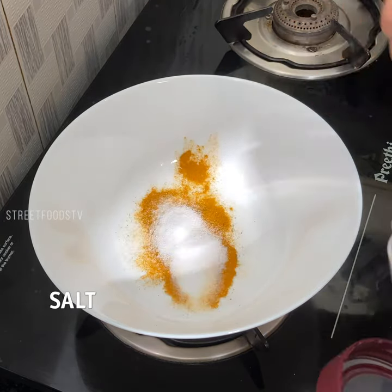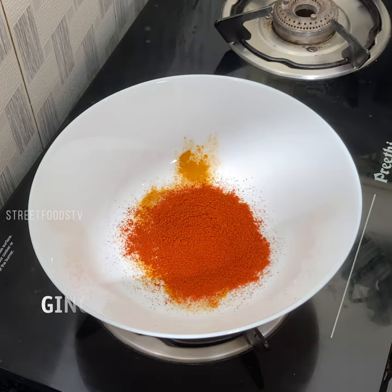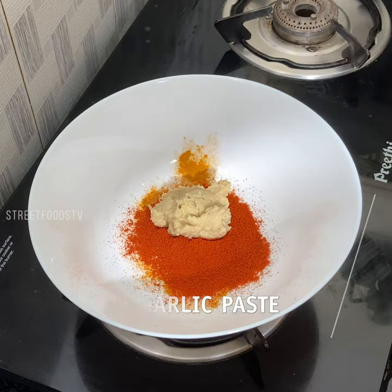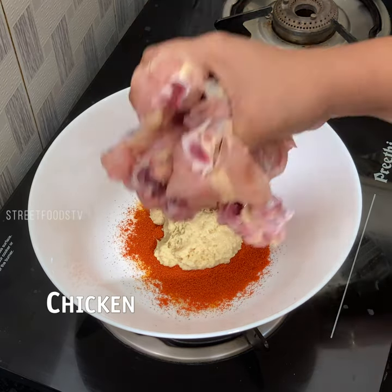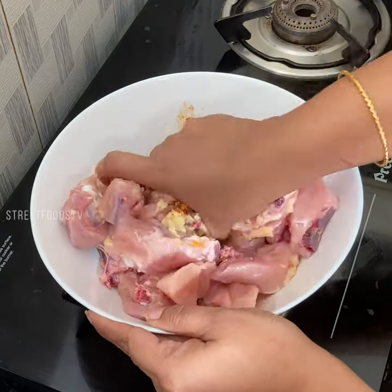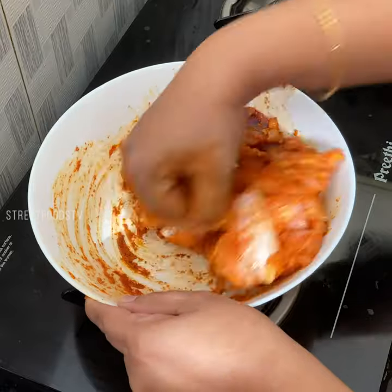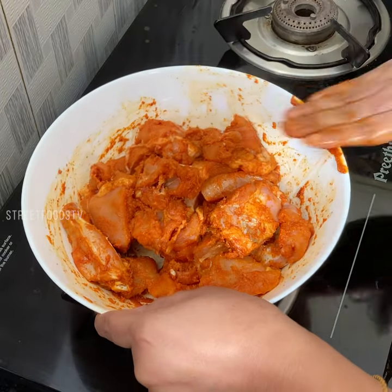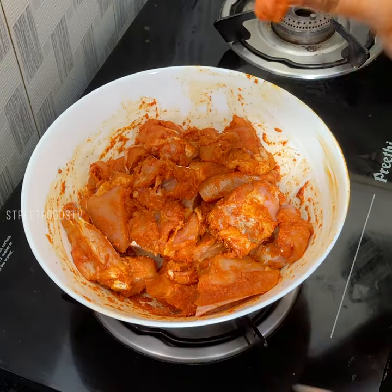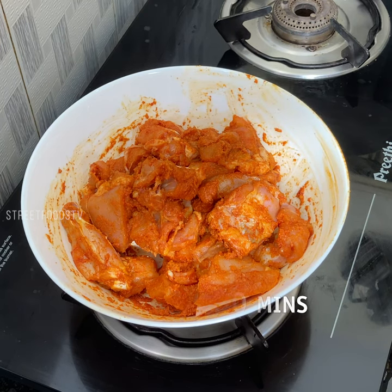Turmeric, salt, and chili powder, ginger garlic paste, and we add chicken. Marinate for half an hour.